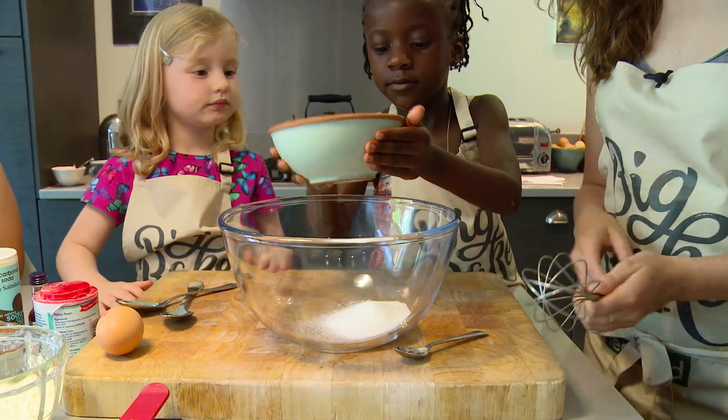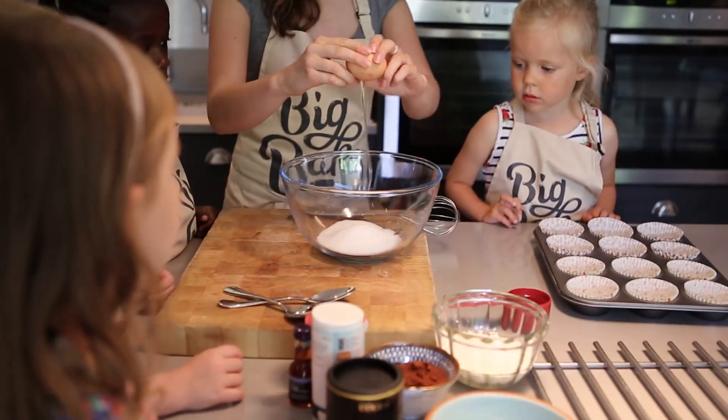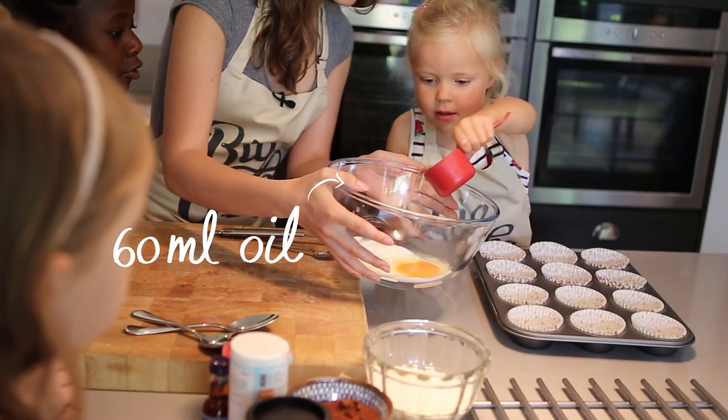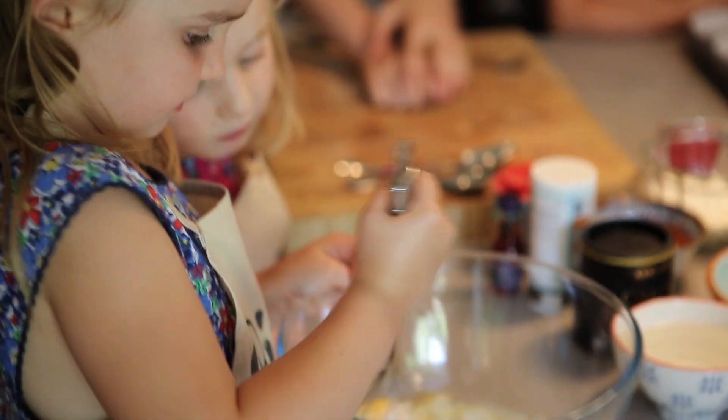The first thing we're going to need is some sugar. So you're going to pour that into the bowl, and then we're going to crack an egg into the bowl. So you're going to really carefully pour the oil into the bowl and then we're going to give it a whisk.